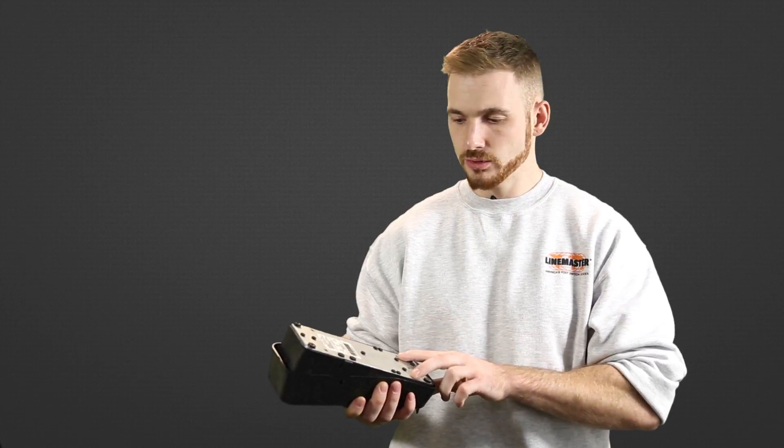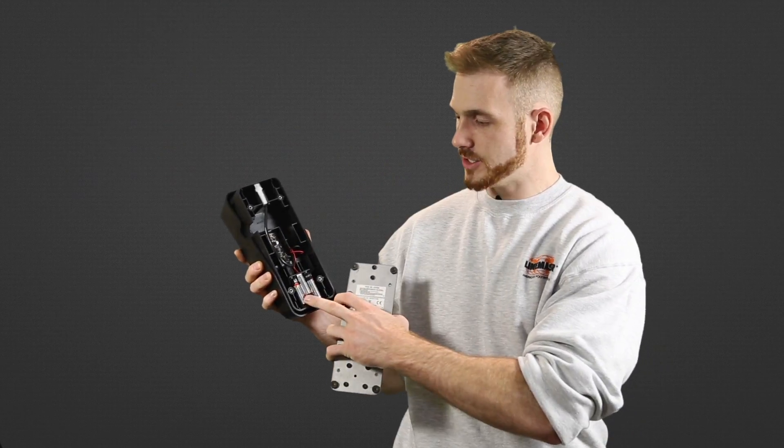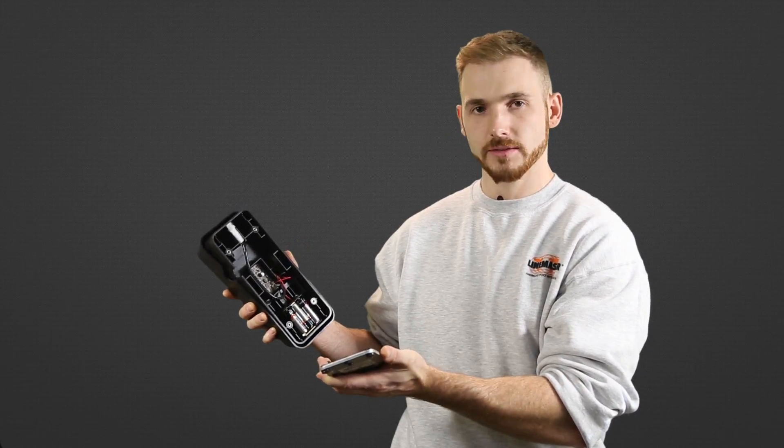To change the batteries on this, you've got four screws right in the bottom, and once you've opened that up, you've got your three batteries here — easily changed common AA batteries — and you get another 4,000 hours of battery life and you're up and running.